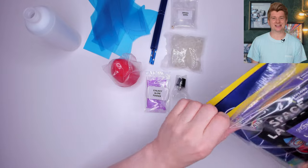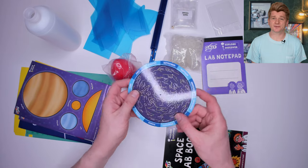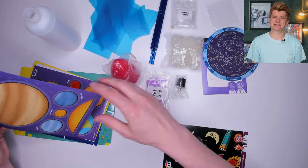Let's open up this bag and check the contents. There's a notepad, the instruction book, a star chart with the constellations on, some press outs with the planets from our own solar system, and some aliens.